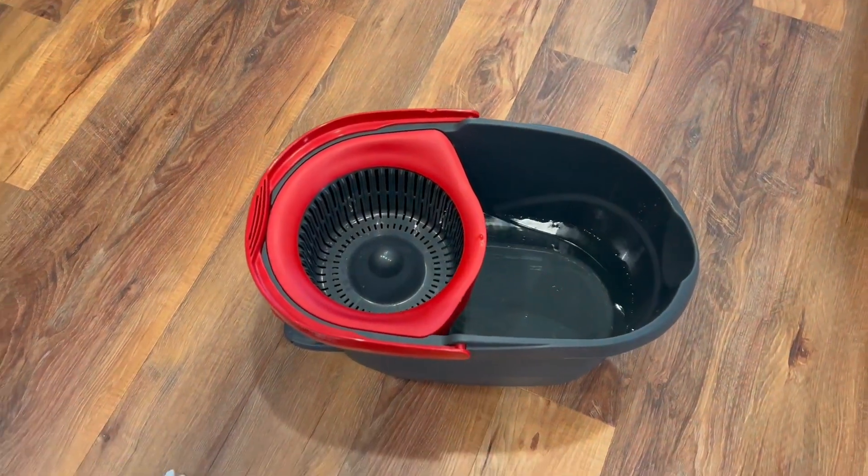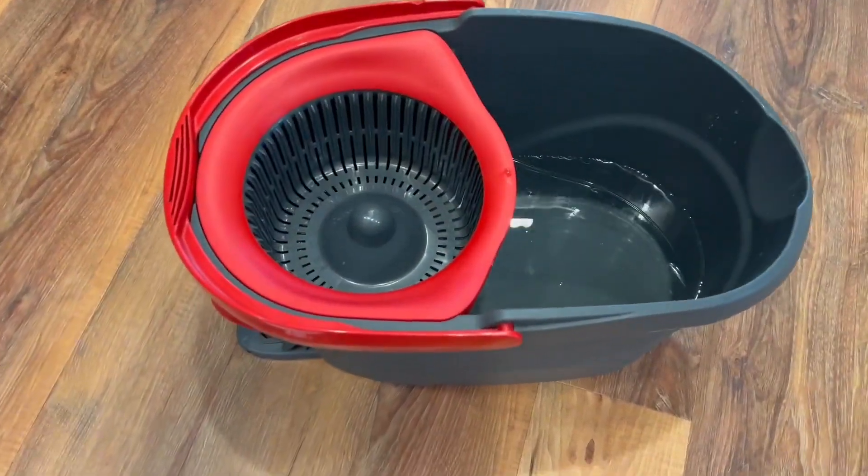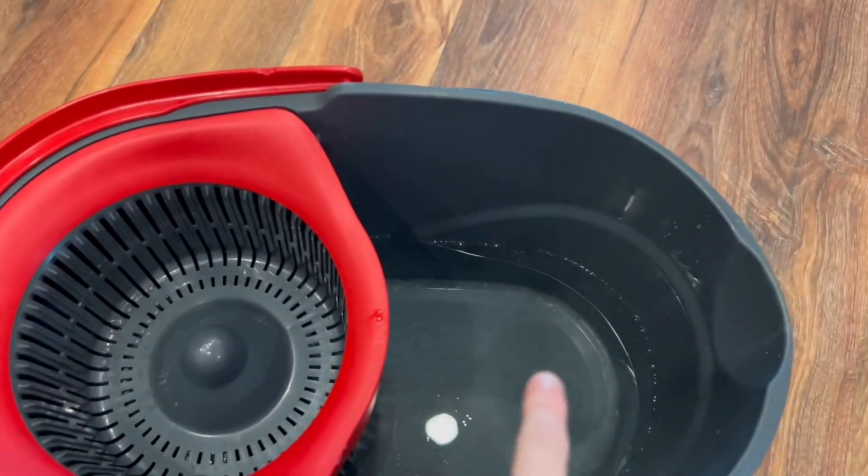This is the best mop I've ever owned. I don't know why I waited so long to pull the trigger on this, but anyway, here we go.